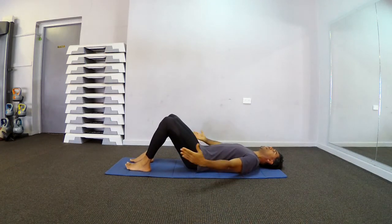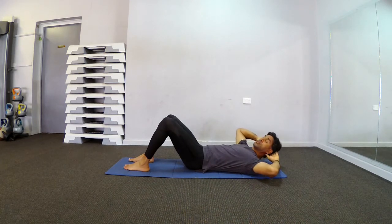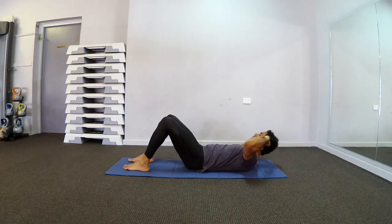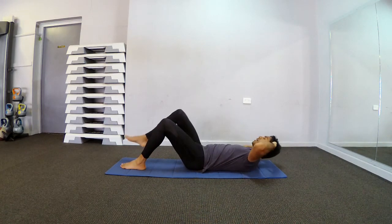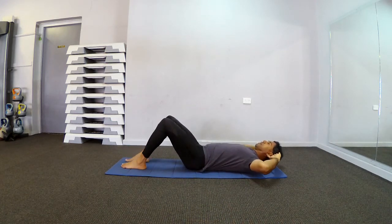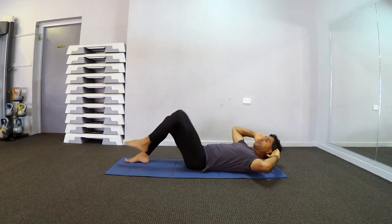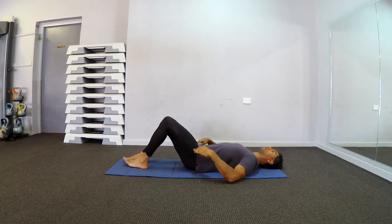Feet and knees hip width apart, hips even, spine neutral, cores engaged. Hands behind your head, open up your elbows, hips even, sink the tummy. Lift the right shoulder turning to the left, inhale and back. Always remember if exercises are getting harder you can always modify, you can always rest. Bring the knee to watch your elbow — hips are not rocking, inhale back.